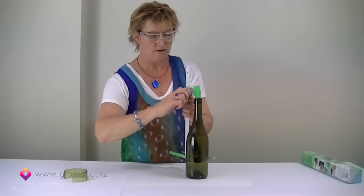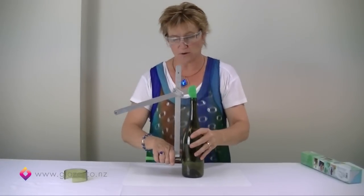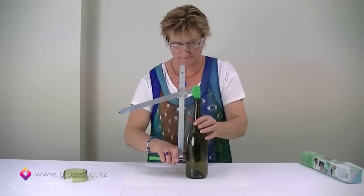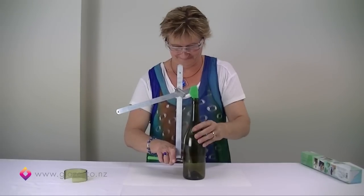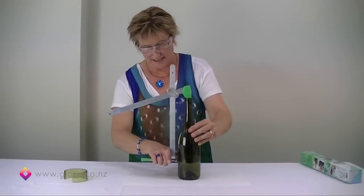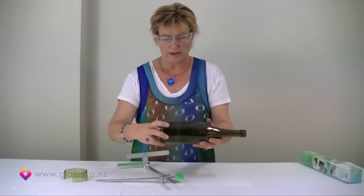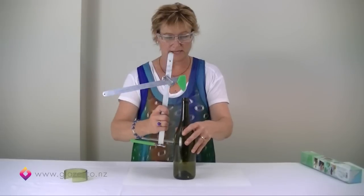We'll tighten those up completely, then get our handhold down at the bottom again so that we're pushing in and toward the bottle, and then we start turning. We get our funny noise again, so we stop at that point. Now we've got this perfect ring that we can remove from that section of the bottle in our next stage.